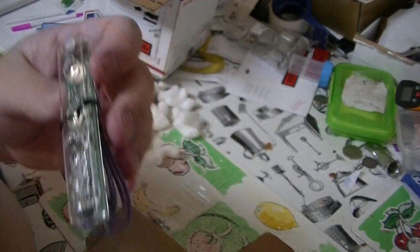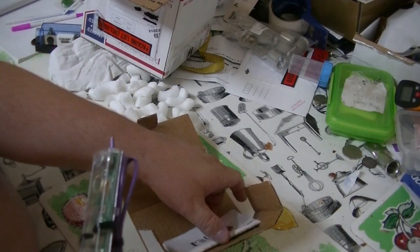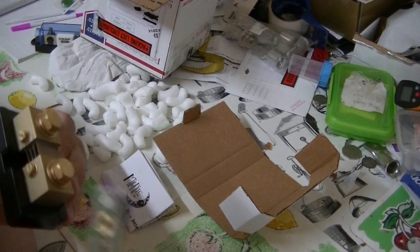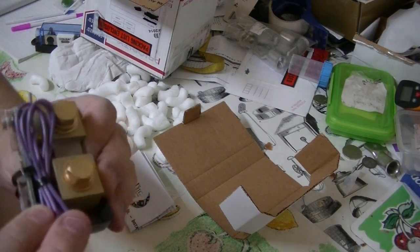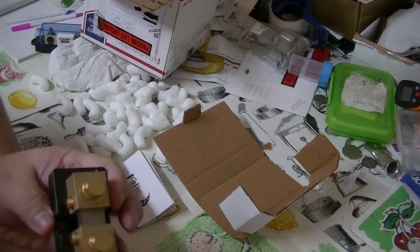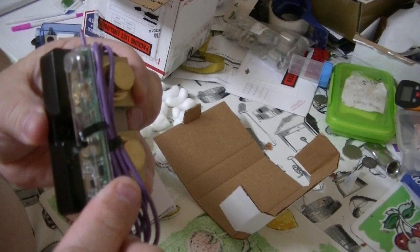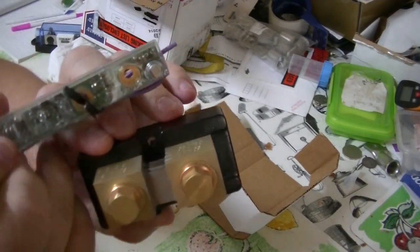That's my Whiz Bang Junior from Midnight Solar, to connect the shunt to the batteries so they tell me I can do lots of wonderful things with this. There's a YouTube channel on Midnight Solar and they'll explain how to install it. It looks like it just screws on with those two screws.